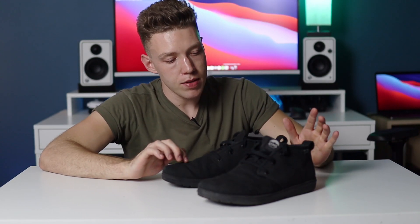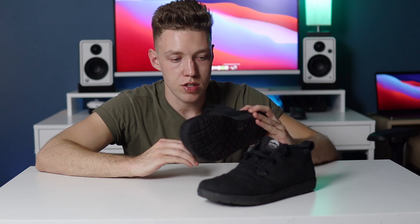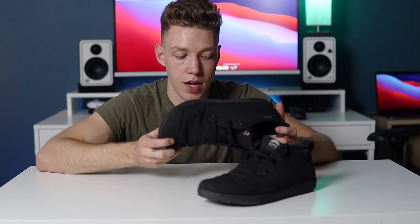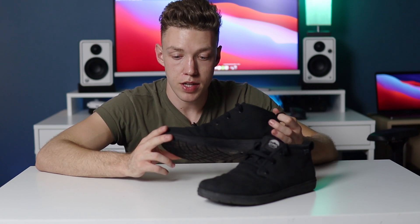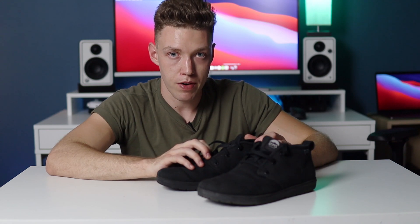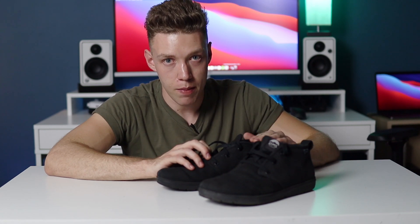Things I would change about this shoe: first is the price. I think $120 is a little steep — they're nice shoes and I think they'll hold up for a long time, but $120 is steep for something this minimal and plain. I think they should be around $80 personally. The other thing I would change is the heel — they should add some padding or support in the back to prevent rubbing, even if it slightly compromises the aesthetic. A lot of people wear no-show socks and that would add a lot of value for them.